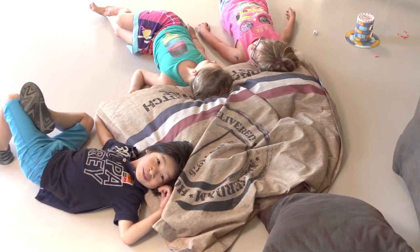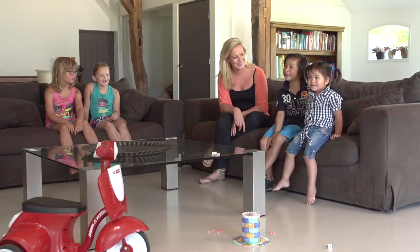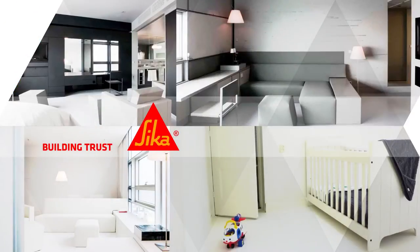Proper floor maintenance increases hygiene and ensures that your floor keeps its silky matte appearance and friction. This promotes safety, optimal performance, and durability.